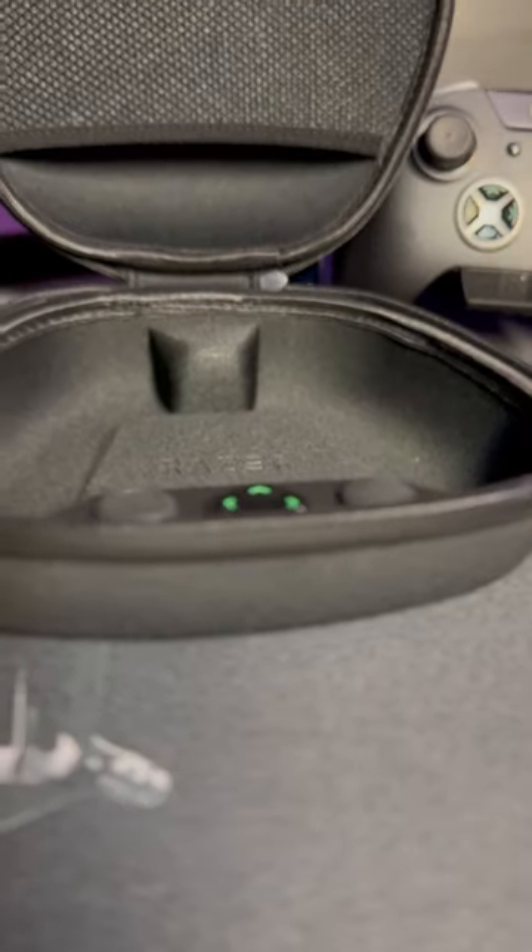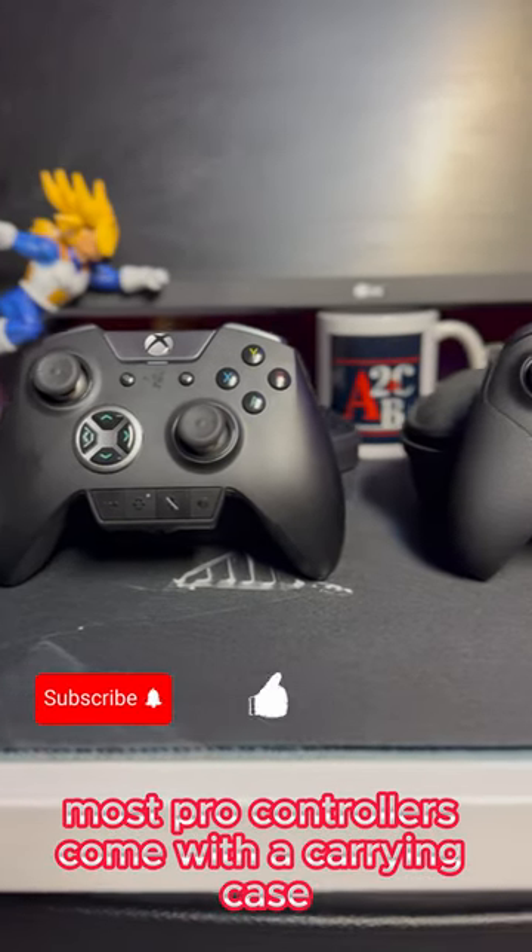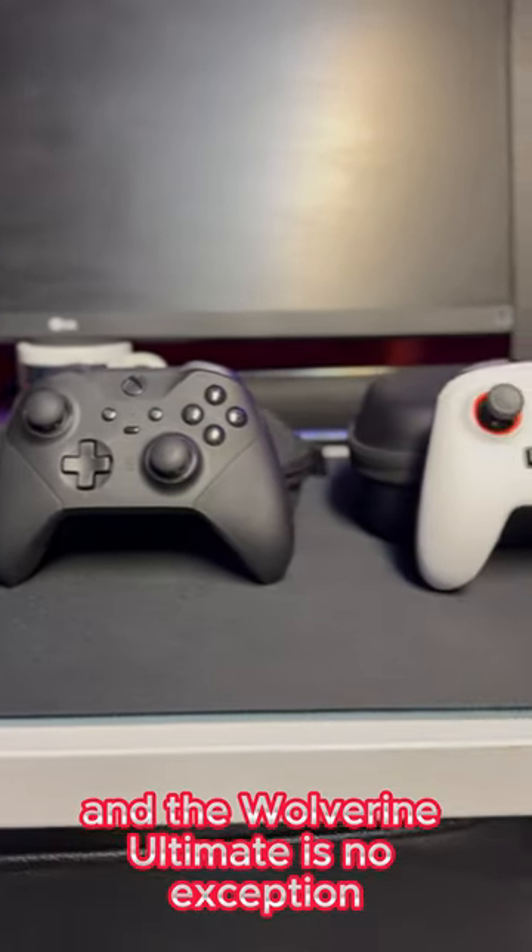Carrying case. Most Pro controllers come with a carrying case, and the Wolverine Ultimate is no exception.